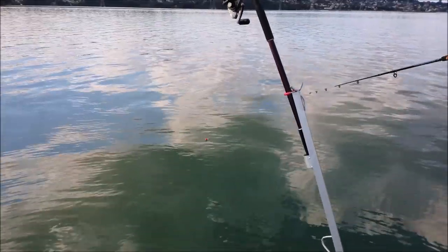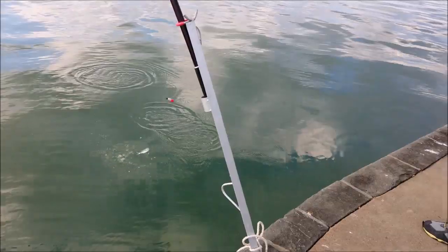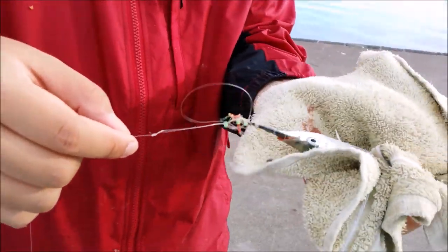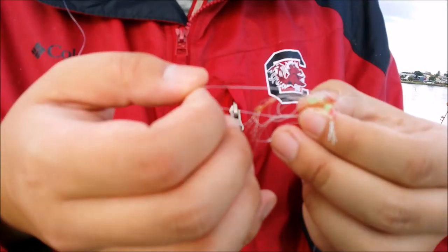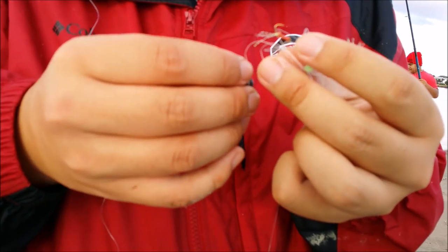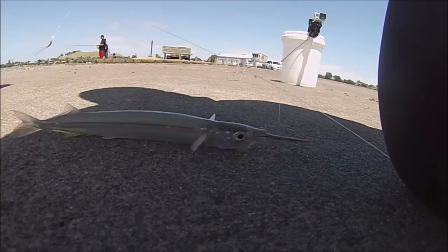The sabiki, while it is a great rig to use, can have unseen challenges. Here for example, I was too late to prevent this Piper from causing a nasty tangle. Luckily for the Piper it was perfectly hooked so it was released, and I spent the next 10 minutes fixing the mess left by the Piper. The sabiki rig isn't just the only rig used to target Piper.